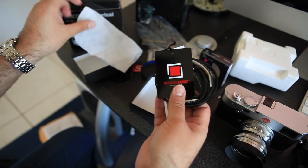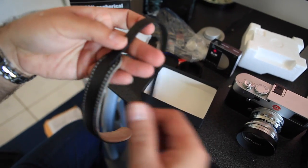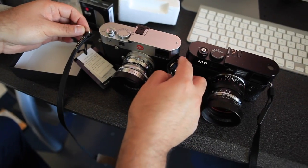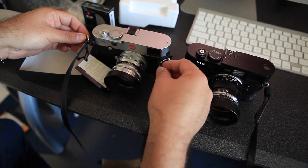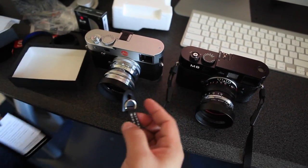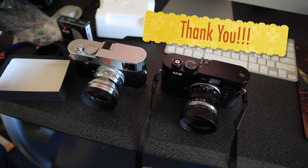I have a strap too — made in Japan. This was on sale, $65. You have to protect it like this. Thank you for watching the unboxing video. I'm going to put some of the pictures I'm taking with the Leica M240 on my blog.